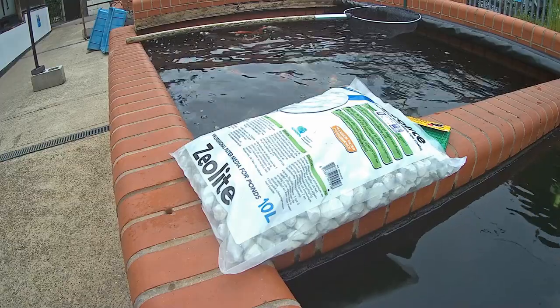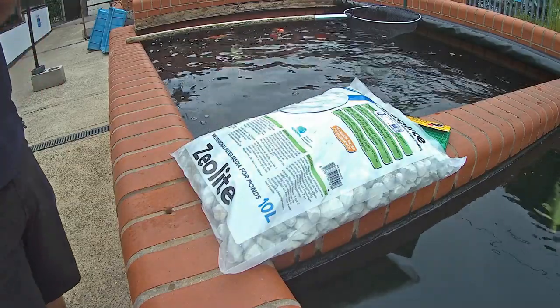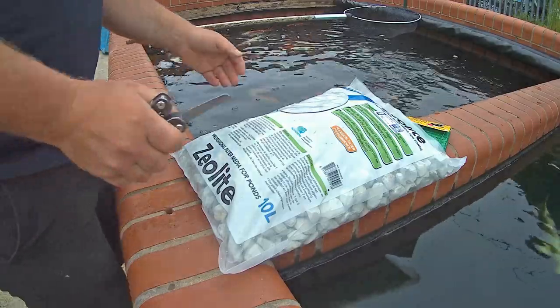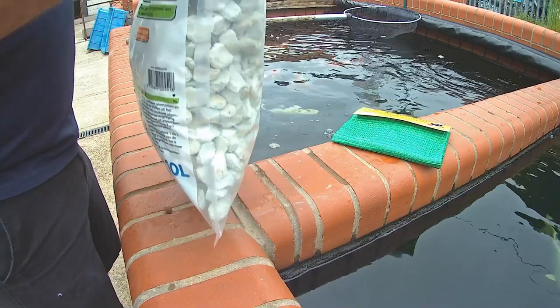I would recommend 10 litres of zeolite for every 1000 gallons of pond water. Don't worry, you cannot use too much. Zeolite is totally harmless to the fish.